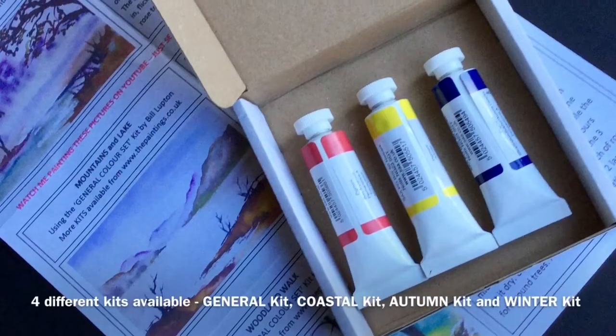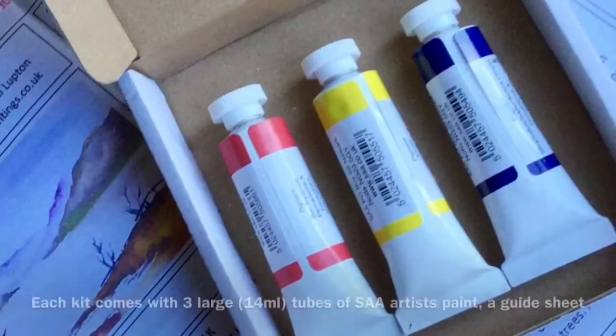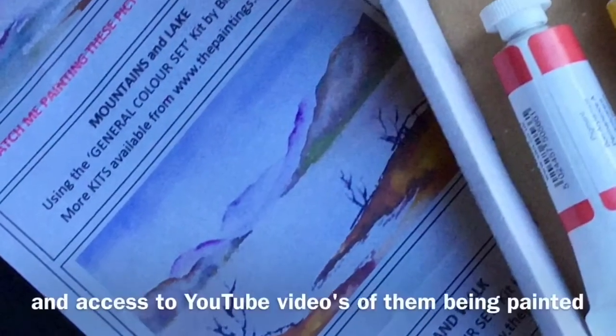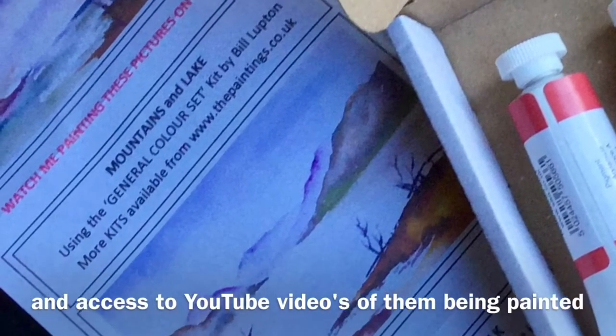Inside each of these four painting kits there are three large tubes of SAA paints and also a guide sheet of how to paint the pictures. In addition to that, you'll have access to three YouTube videos where you can paint along with me.